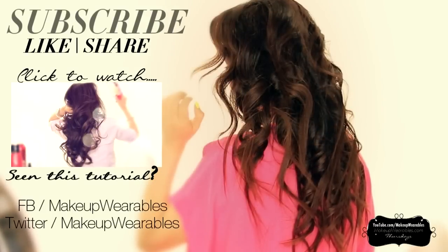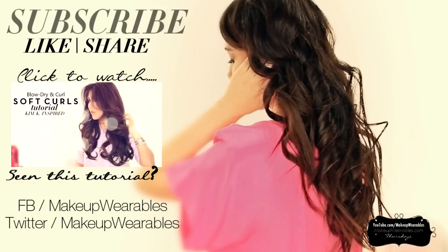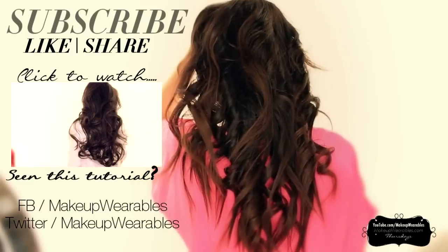That's it for today. Make sure to subscribe, like, and comment, and as always, thank you guys for supporting my channel. Happy Valentine's Day, everyone. Bye!